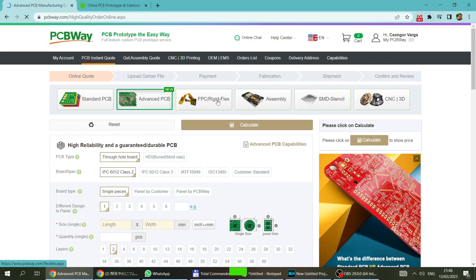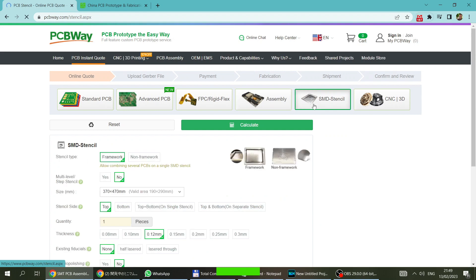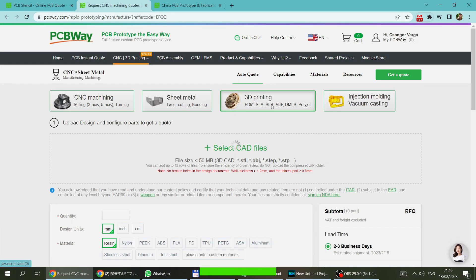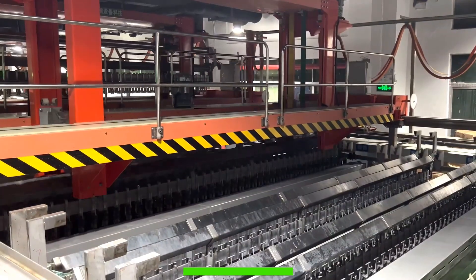This video is sponsored by PCBWay. PCBWay is a manufacturer of all types of PCBs, offering PCB prototyping services, but you can also order fully assembled PCBs as well. If you need flexible PCBs, you are covered too.